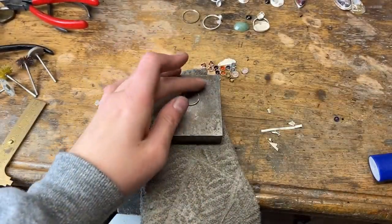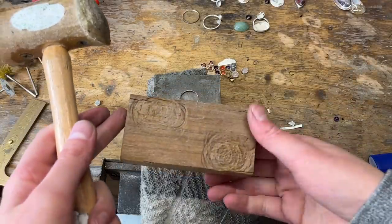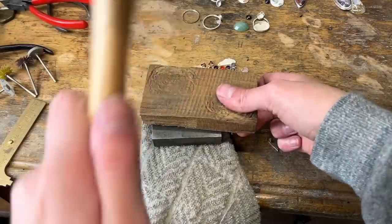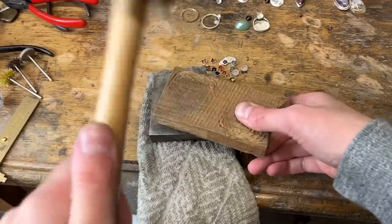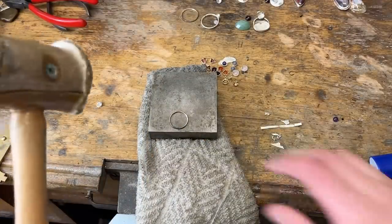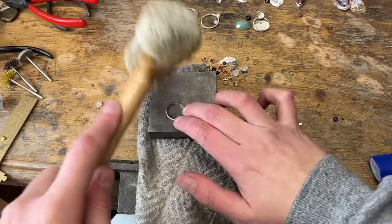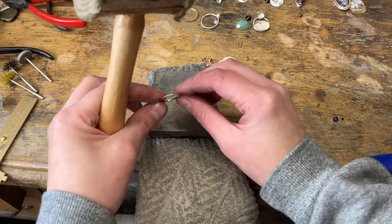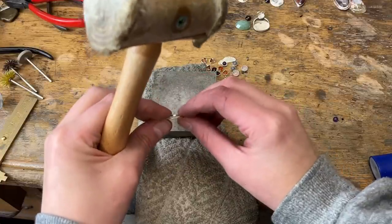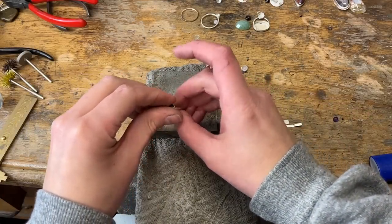Before we put them together, we have to make sure that this band is flat — we don't want it to be warped. The way I do it is with a block of wood and a hammer. Just make sure it looks pretty good. Then we just got to put them together and then we'll have a ring.